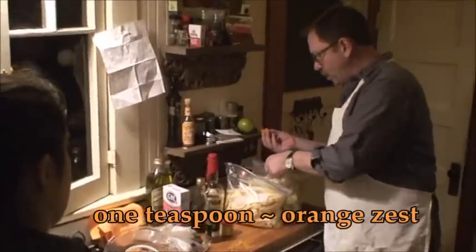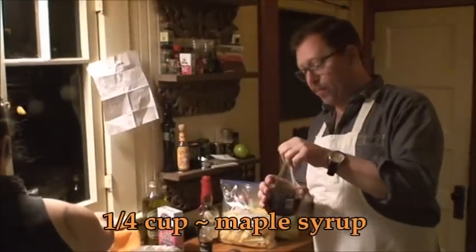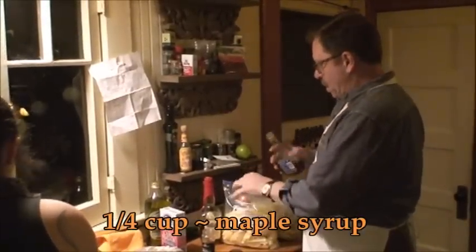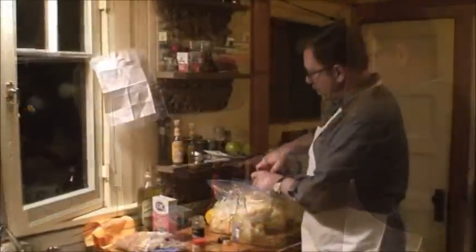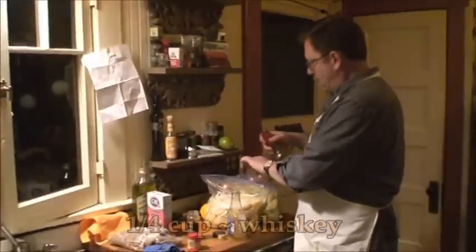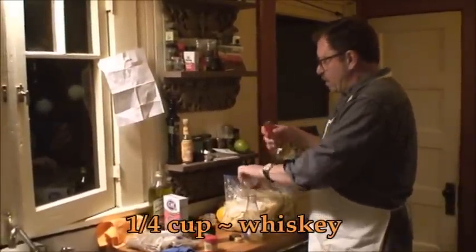We'll put maybe a teaspoon of orange zest in each of these, a little brown nutmeg — just a tiny, tiny little bit. Equal parts real maple syrup — Canadian, American, it doesn't matter. And some delicious bourbon whiskey. Not too much liquid.